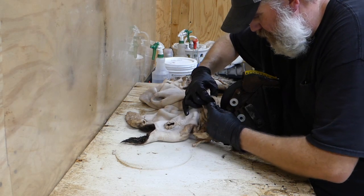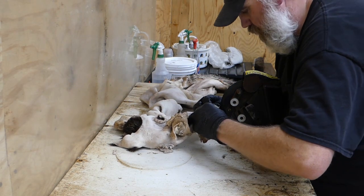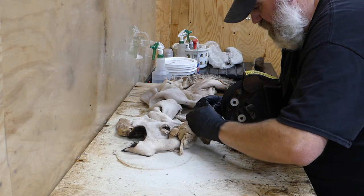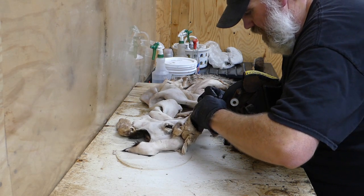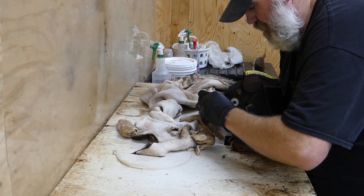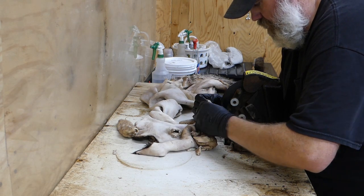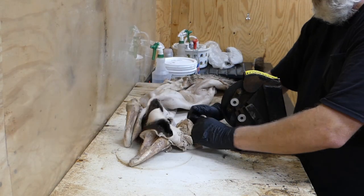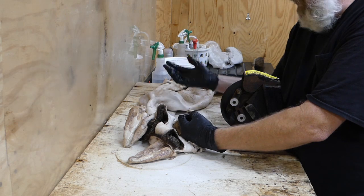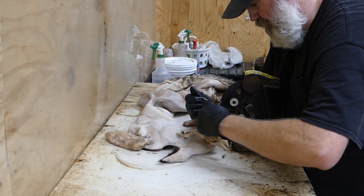Like I said, once you get a few of them under your belt, even if you're not going to mount a deer — if you've got a doe or some kind of little scrub buck that you don't want to mount — just skin that deer out and practice fleshing the hide on it. The more of them you do, the better and faster you're going to get. Even making these videos it takes me a little longer because I've got to deal with the cameras. But even on a good day it still takes me 45 minutes to an hour to flesh one out and get it where I want it — even on this fleshing machine.